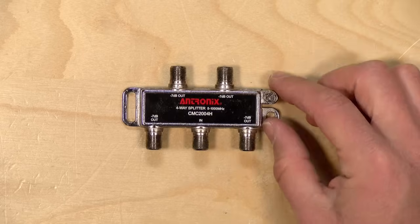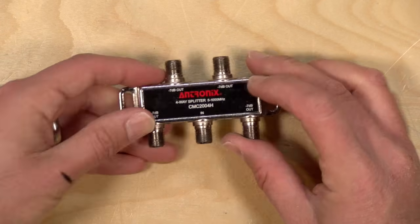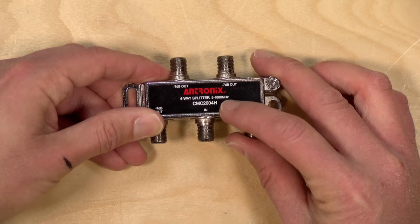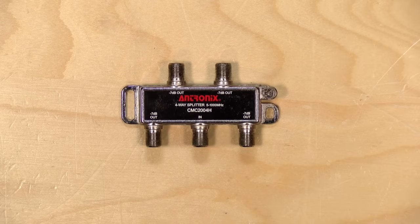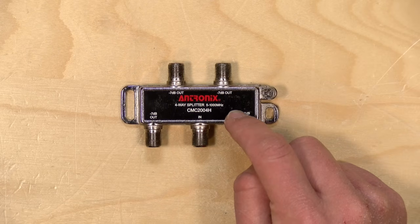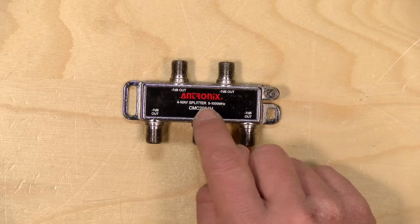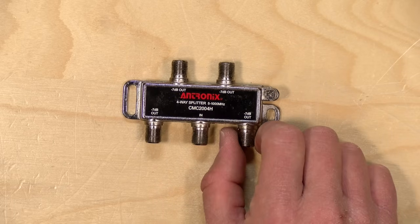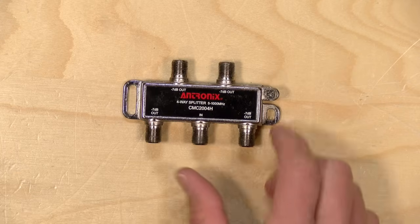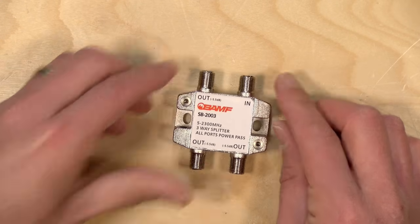So the first thing I did is I got rid of a lot of the unnecessary splits to reduce that power reduction. You'll also notice on this splitter that its frequency range is limited from 5 to 1000 megahertz. And MoCA operates at a higher frequency, so this splitter was essentially acting like a filter and blocking the MoCA signals. Anytime one of these splitters encountered MoCA, it was basically taking that MoCA signal off the wire before it passed everything else through. So what you need to get are splitters that are compatible with MoCA.